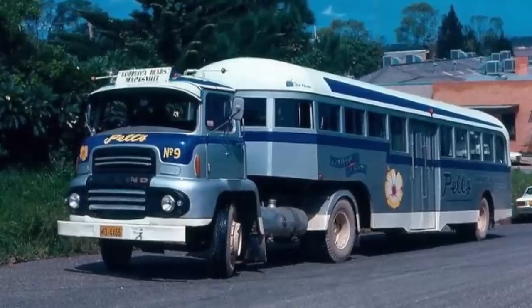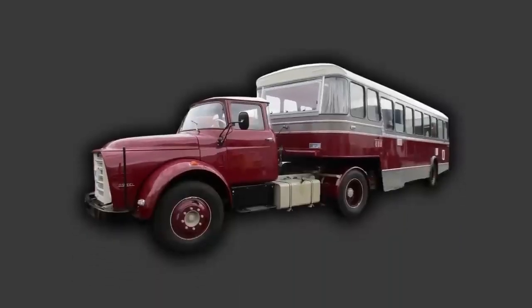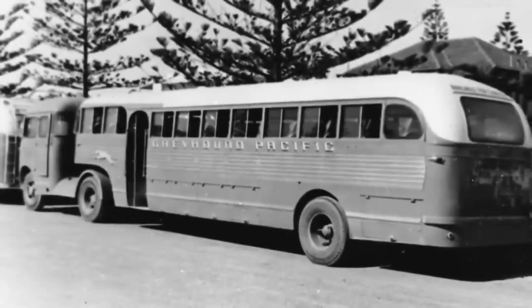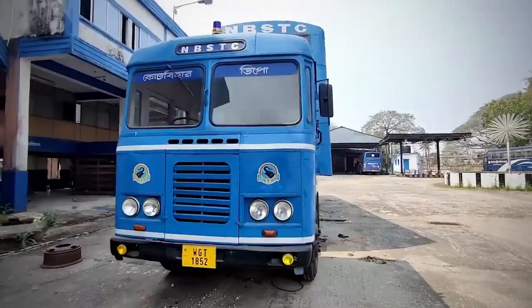It has only been a few days since I became aware of trailer buses, and it took me one of those days to persuade myself that I hadn't just made up the concept of trailer buses — because, well, just look at these things. In case you didn't already know, a trailer bus is just a bus that has a trailer attached to the back of it.